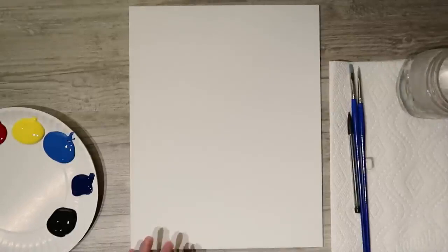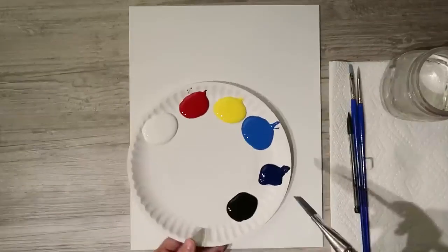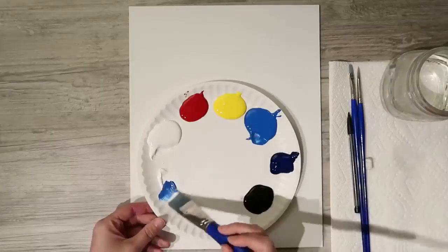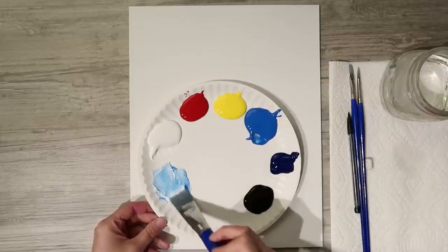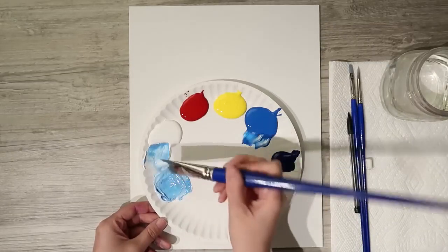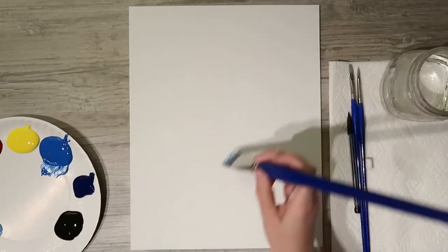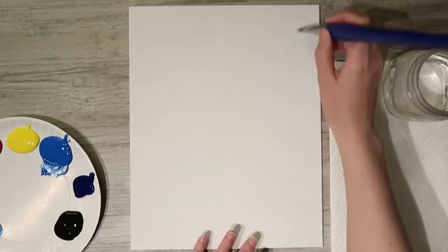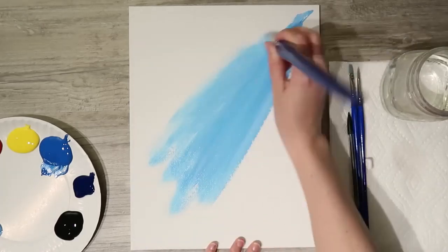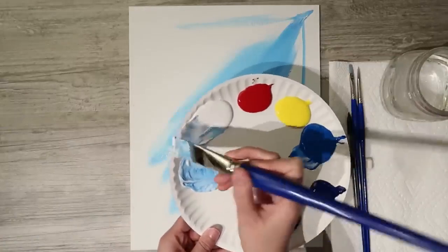I'm going to use my large flat brush to paint in the background using a mixture of white and cobalt blue — a fairly good sky blue base. Once you have that mixture, fill in the vast majority of the background. Start in the upper right-hand corner and fan out, lining the strokes up with the edges of the canvas so they really fan out from that corner.